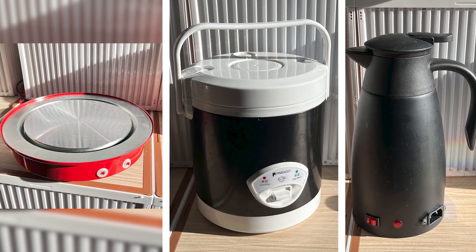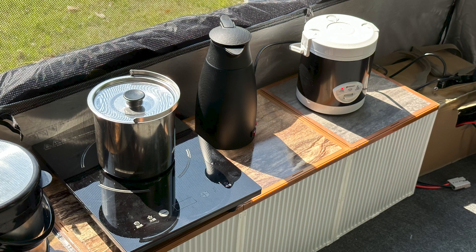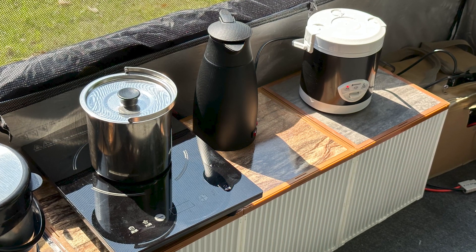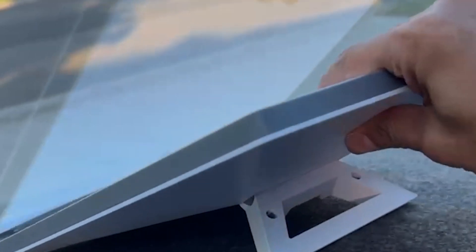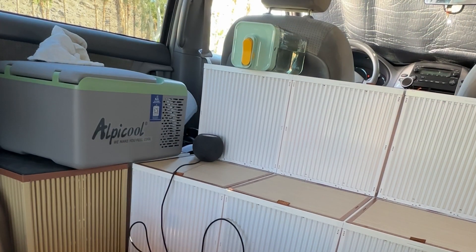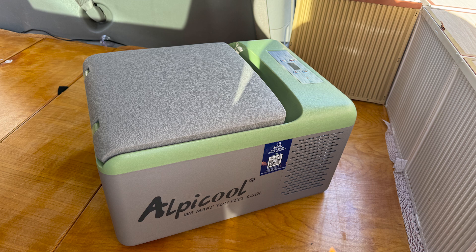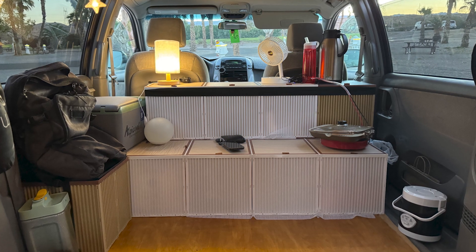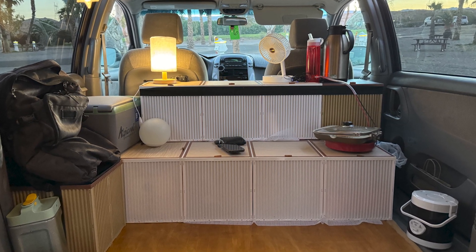Since all my appliances run on DC, avoiding high power consumption, the 2.5 kilowatt-hour battery with solar charging covers my daily requirements. This setup keeps the Starlink Mini running for stable internet, powers two HomePod Minis as my car's sound system, keeps the fridge running to preserve food, and allows me to use a rice cooker and electric stove for meals. The steady power supply means I can enjoy a comfortable camping experience without relying heavily on cities or campsites.